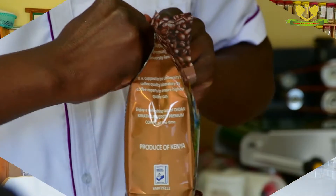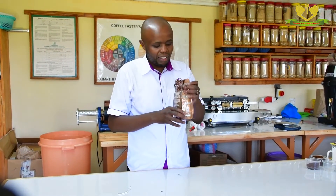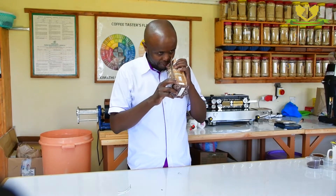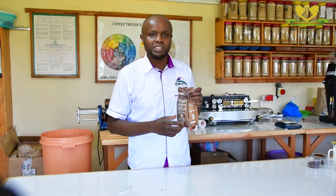Once you buy Deden Kemani University coffee, you tear it open. Once you tear, you smell the freshly roasted ground coffee. It has a very good aroma, pleasing, and it makes you first of all fall in love with our coffee.